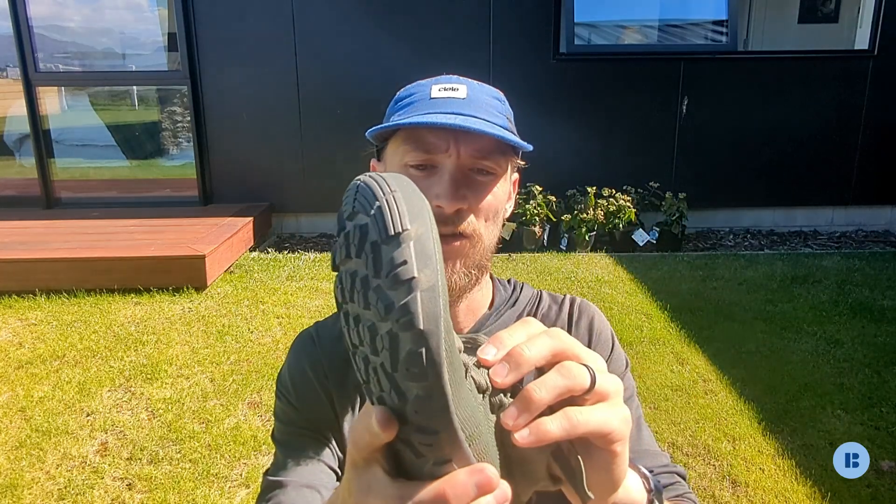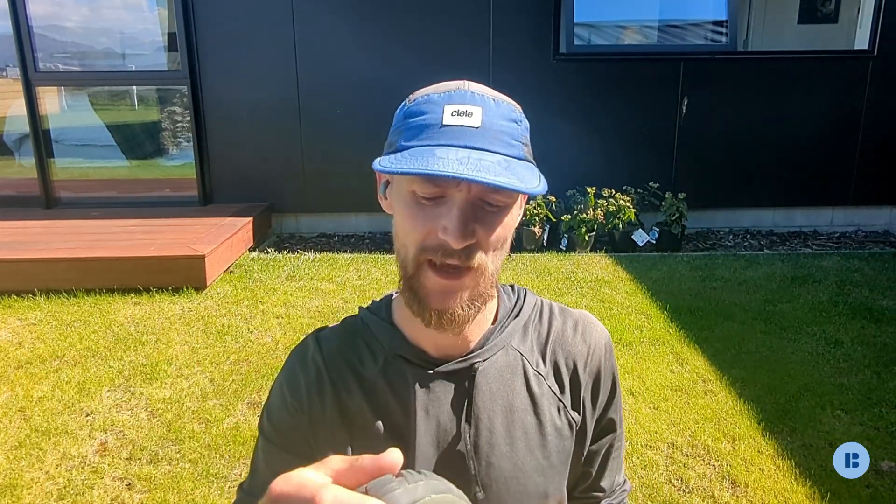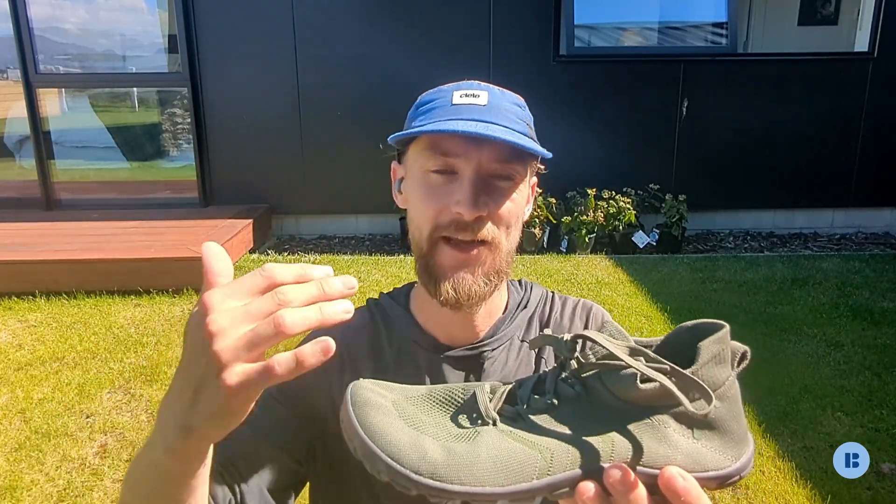These lugs are about four millimeters deep, and this provides really good traction on slightly muddy or wet ground. But at the same time, it feels slightly mismatched with this upper — because if you get good grip or purchase with this outsole, you're probably going to end up slipping in the shoe a little bit, especially on steeper terrain. That's a little strange, but at the same time it can allow for quite a lot of flexibility in terms of the different terrains this can go on.